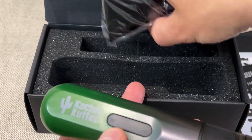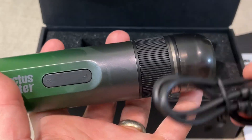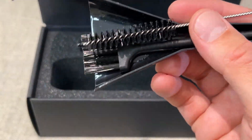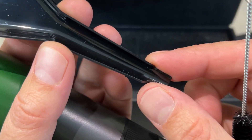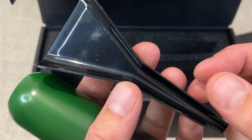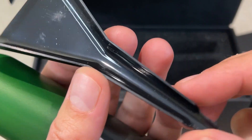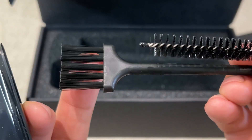So it comes with a couple things. We got a USB to USB-C charge cord — I did charge this up so it's ready to go. It also comes with some cleaning tools and this little cone packer as well. That's pretty sweet. I've tried to pack cones before and it was a little tricky. This would really be nice for filling up cones. And then we got a couple of brushes for cleaning.